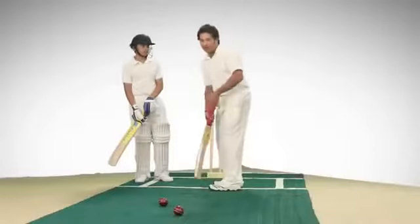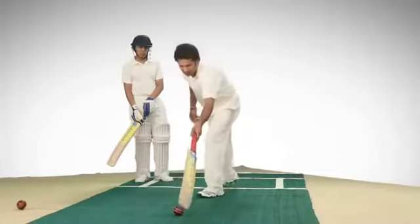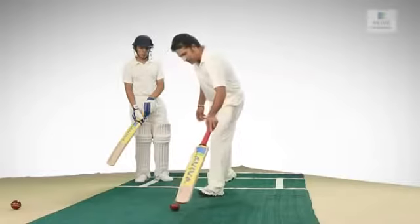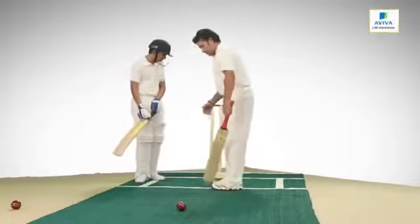For a straight drive, and generally in batting, something really important is your head position. For a straight drive, the ball is in the stumps or maybe on the off stump. The secret to playing the straight drive is that your head has to be aligned straight.